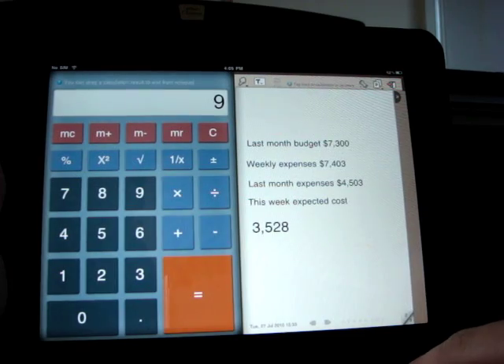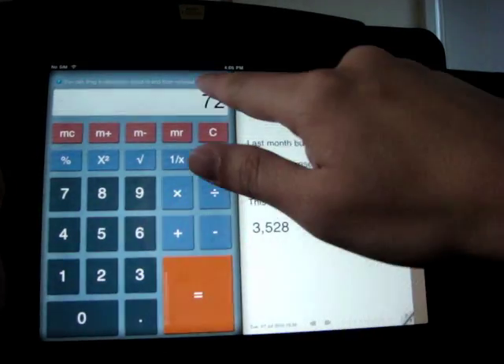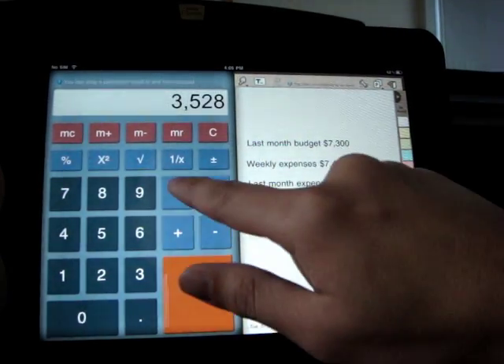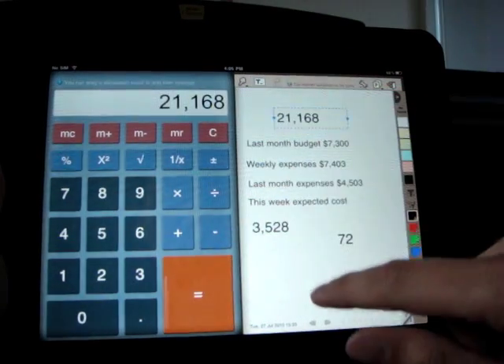We all know how to use a calculator. However, what is unique about this calculator is that you can drag the calculation result into the notepad and vice versa, making it much easier to do a series of calculations which require you to keep reverting back to previous results.